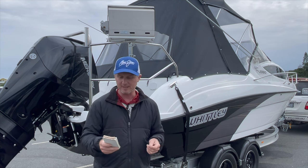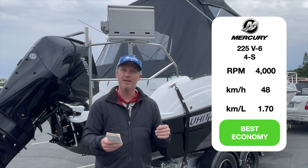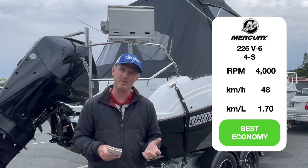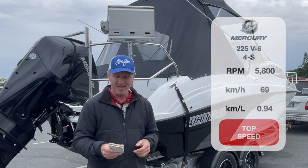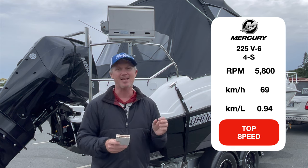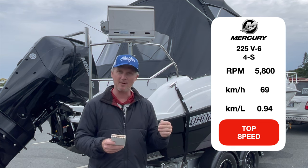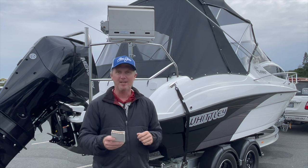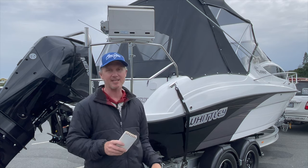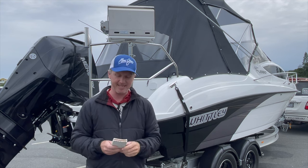Looking at the performance: 4,000 RPM was the best cruising speed at 48 kilometres an hour — quite a high cruising speed — returning 1.7 kilometres per litre. With a 210 litre tank that gives you well over 300 kilometres of range, plenty enough to get into trouble on a weekend. Wide open throttle hit 5,850 RPM with that 15-inch inertia prop, doing 69 kilometres an hour, but fuel economy suffers at 940 metres per litre. Going 20 kilometres an hour slower basically doubles your range — pretty standard across all boats, but particularly with the CR-series, which has a big superstructure and fair bit of wind resistance. Being easy on the gas is also easy on your pocket.